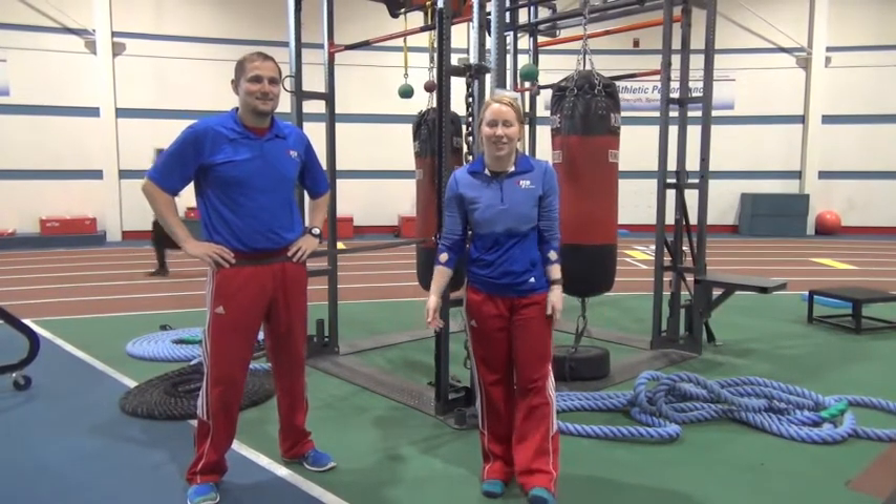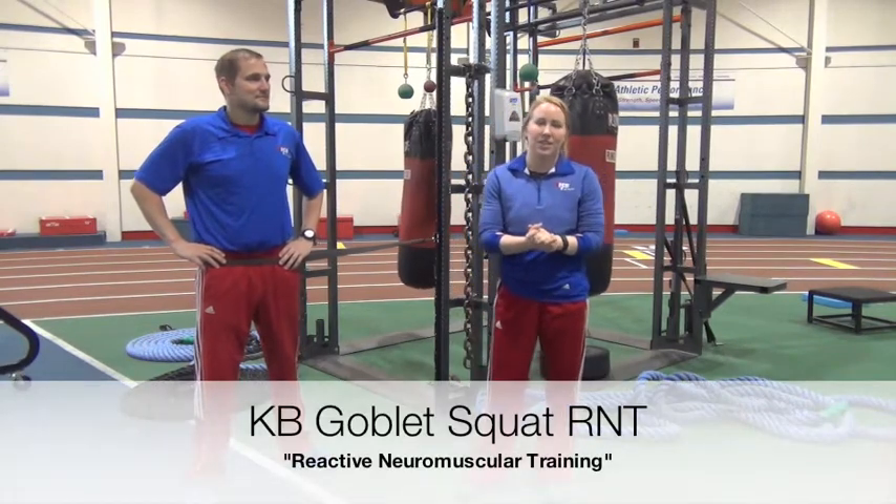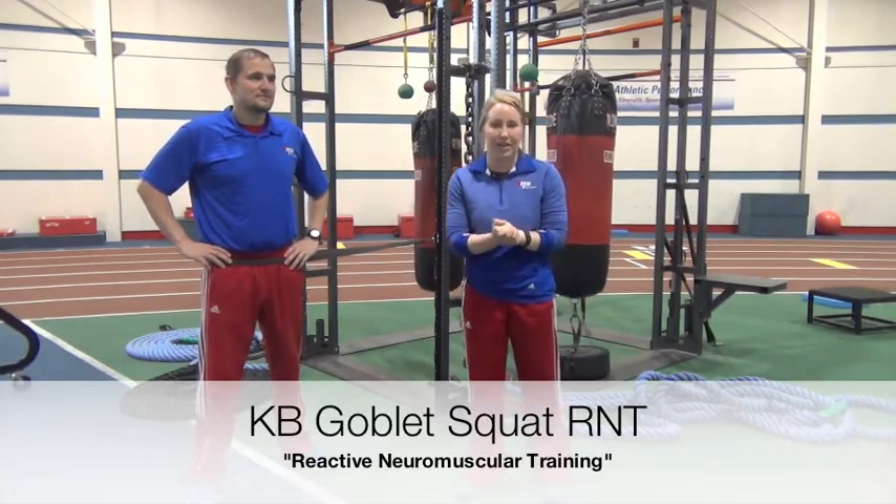Hey guys, this is Macy here out on the fitness center floor. I have Thomas here to help me out today. We're going to show you a new exercise to help correct your squat form. It's called RNT. RNT stands for reactive neuromuscular training. We're going to demonstrate it today using a goblet squat.